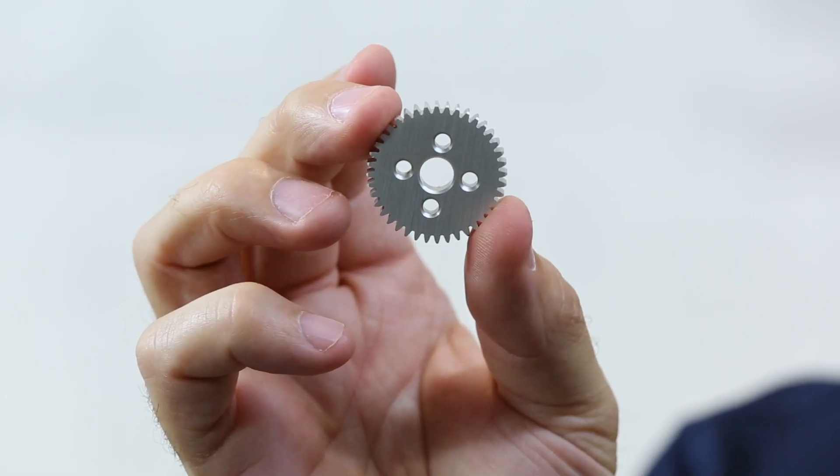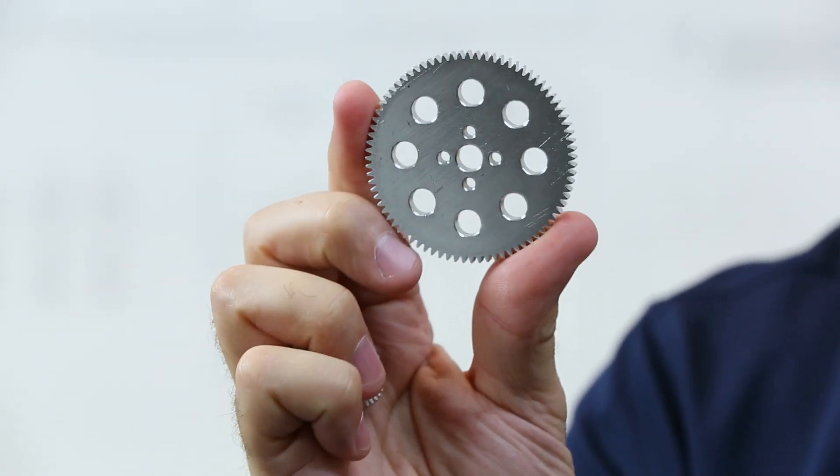They're part of the motion category of the Tetrix ecosystem. I've got three different sizes: I have a 40 tooth, I have an 80 tooth, and I have a 120 tooth gear.